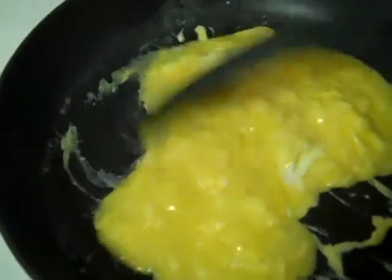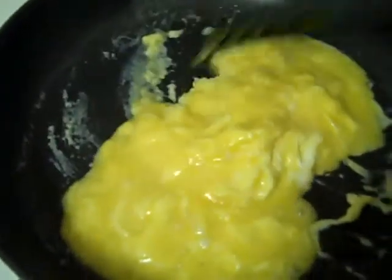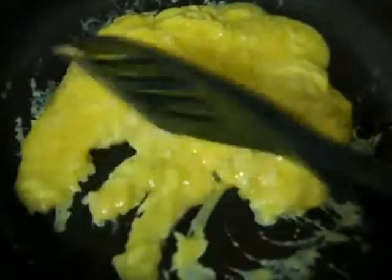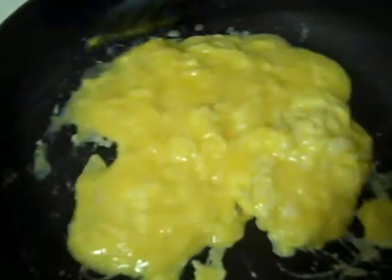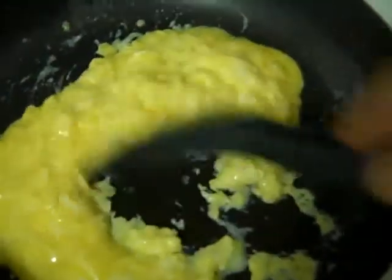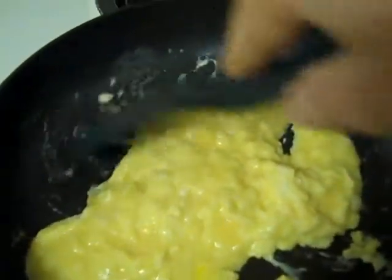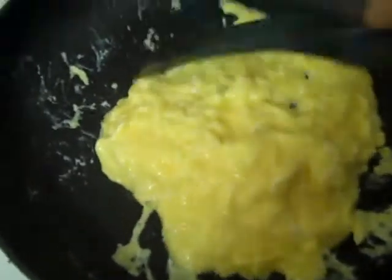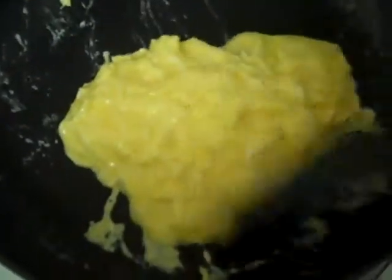Your eggs are starting to finish up. This constant moving around, constant swirling — just keep moving everything around. Look — one hand. I'm going to turn off the heat. It's been about a minute and ten seconds since I started.